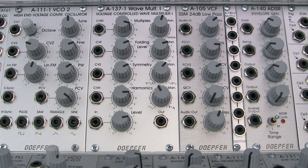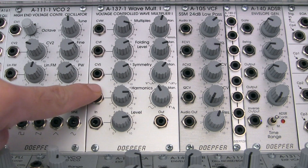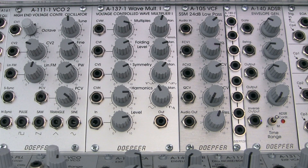Each of the parameters mentioned can be controlled via CV right here, and in some of the upcoming demos we're going to be taking a look at that and hearing what that sounds like. One final note about the A137 is that it is DC-coupled, which means that it can actually modify both control voltages or audio rate signals.